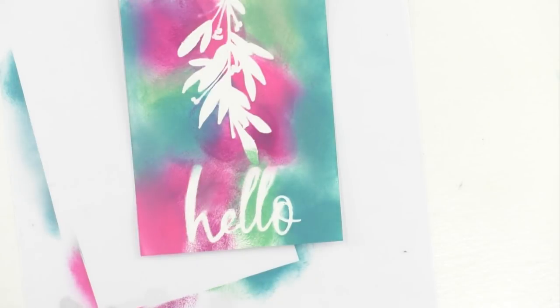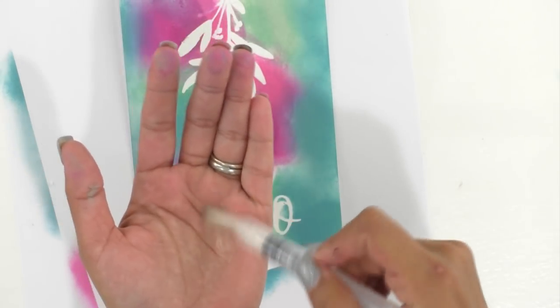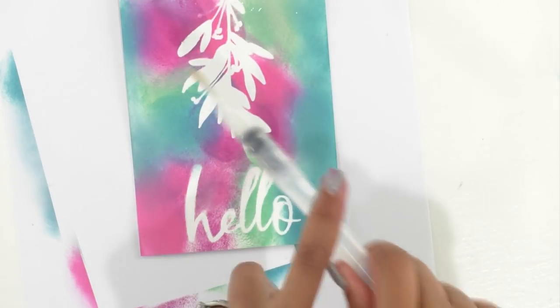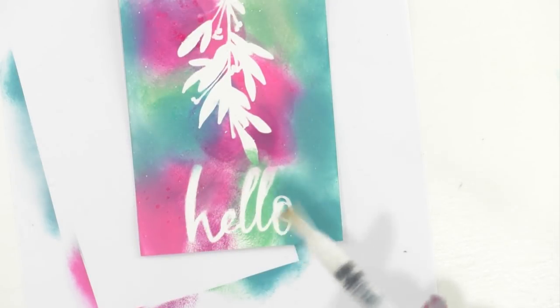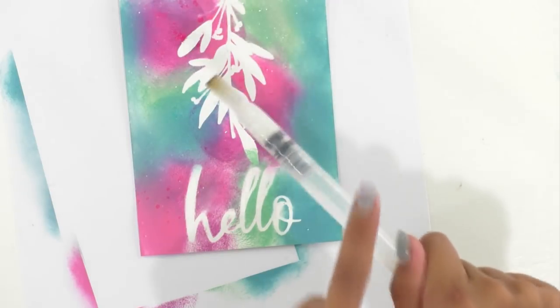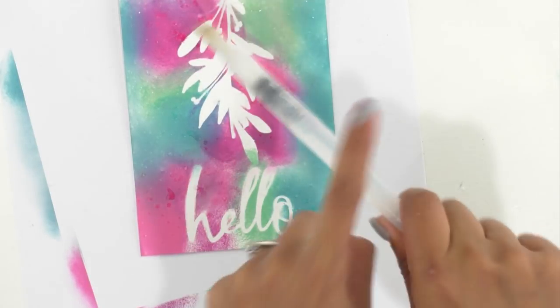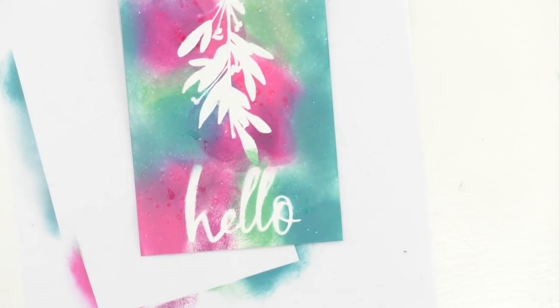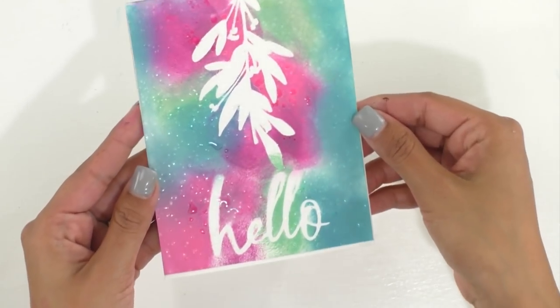We're going to grab our water brush. You can just use a regular brush and put water on it — it's just easier to travel with. And we're going to flick. The Distress Oxides are going to react to the water and you're going to have beautiful little flickers that really look nice without having to add a ton of embellishments — it adds dimension to your projects. We're going to let that dry; you can see how it's reacting to the water. I hope you've enjoyed this quick tutorial on how to mask using images from Makers Gonna Learn and your Cricut. Thanks so much, have a good day.